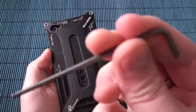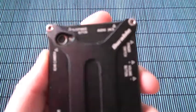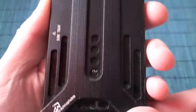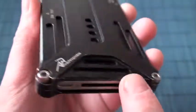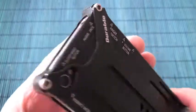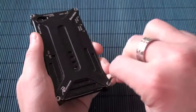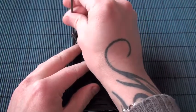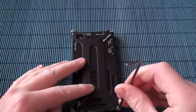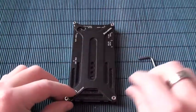The case itself is a very good case — it protects the phone well. The color starts to wear off; I've been using this case for about a year. Let's take it off and see what we've got. This case protects the phone very well, so I'm very happy about it.